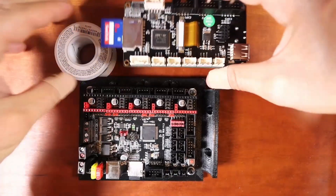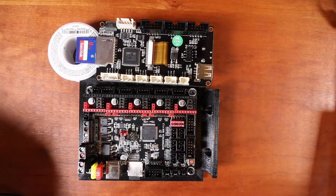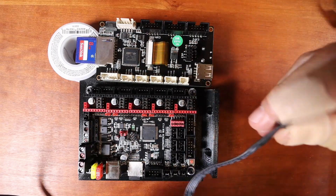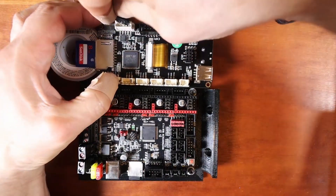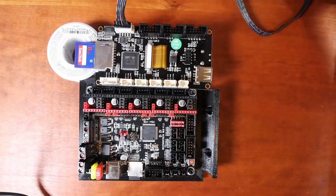I'm going to flip this over for a moment so you can see what's going on. What we need to do is attach the TF cable. The TF cable, as I've said in the very first tutorial, will connect to the notched connector over here, and that's all you need to do on that side.